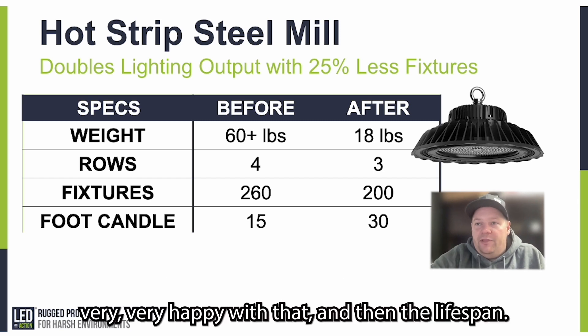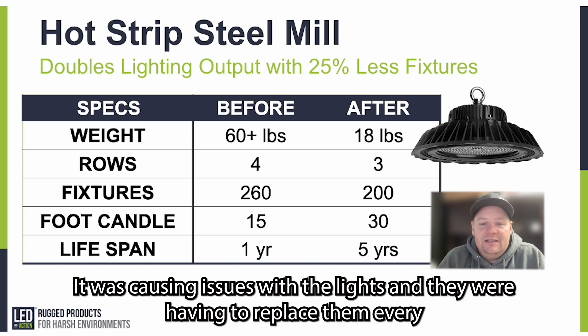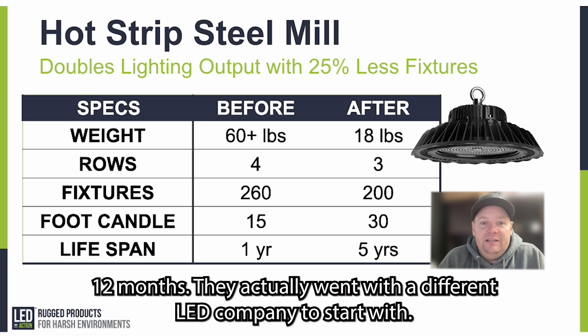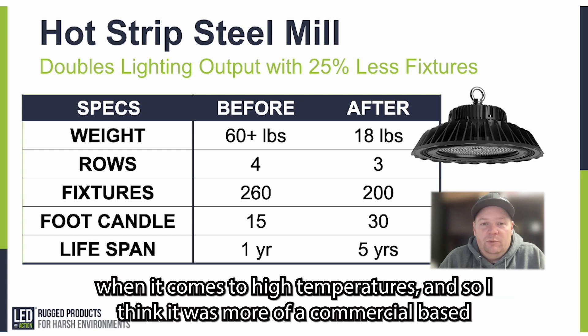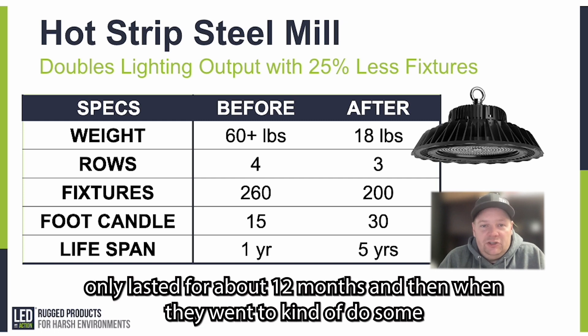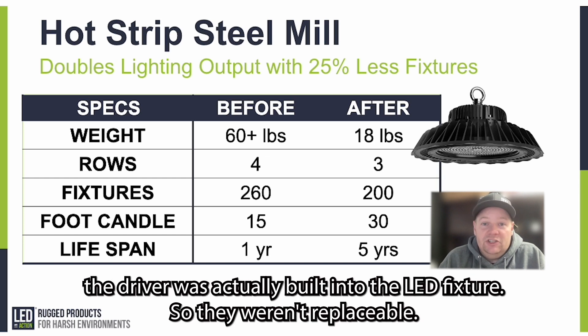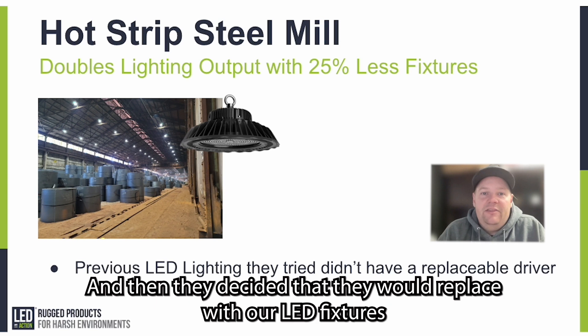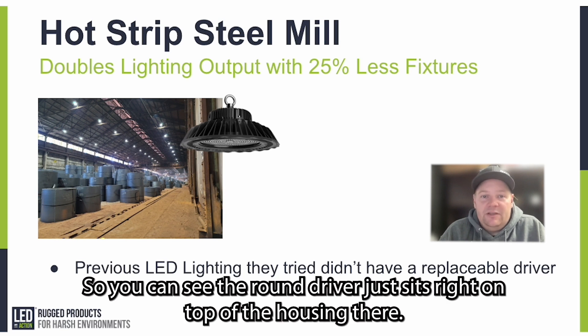The customer was very happy with that. On lifespan: the high temperature was causing issues with the lights, and they were having to replace them every 12 months. They had actually gone with a different LED company first — more of a commercial-grade product. The driver is really important when it comes to high temperatures, and that fixture used a commercial-based driver not built for high temperatures, so it only lasted about 12 months. When they went to do maintenance and replace the driver, they discovered the driver was built into the LED fixture and wasn't replaceable — so they had to eat that cost. They then decided to replace with our LED fixtures, because our driver is replaceable; it just sits right on top of the housing.